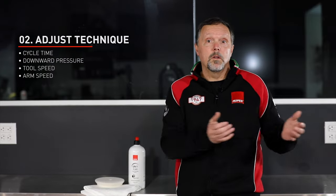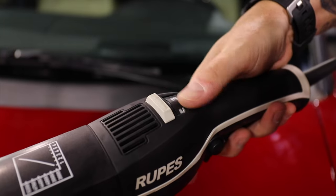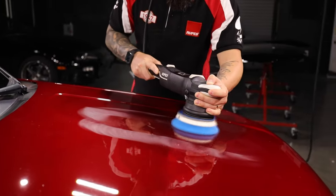We can also look at speed — both tool speed and arm speed, meaning how fast you move the polisher back and forth. For finicky paint and better finishing, the recommended technique is to reduce the tool speed and increase your arm speed, moving the polisher across the surface at a slightly faster rate. This reduces the number of orbits per minute across the paint, so the net effect is that you're working the paint less.